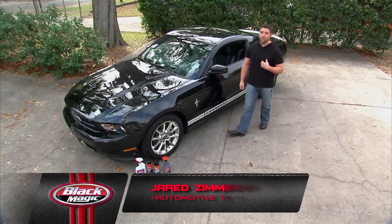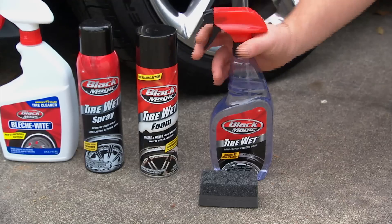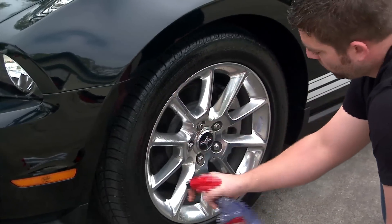Car enthusiasts know that our rides reflect who we are, and nothing shows that more than our wheels and tires. So try Blackmagic Tire Wet, America's favorite tire dressing, for an intense high-gloss shine that gets you noticed.